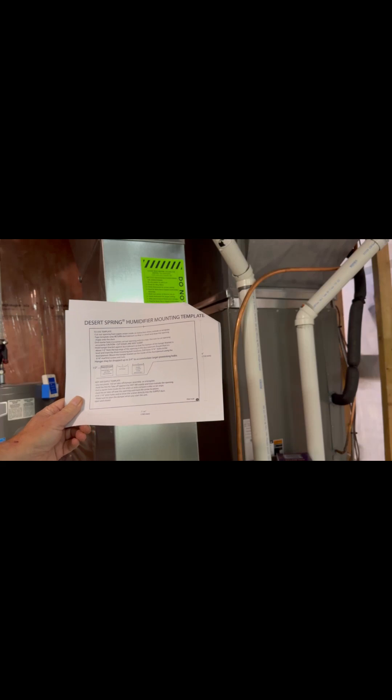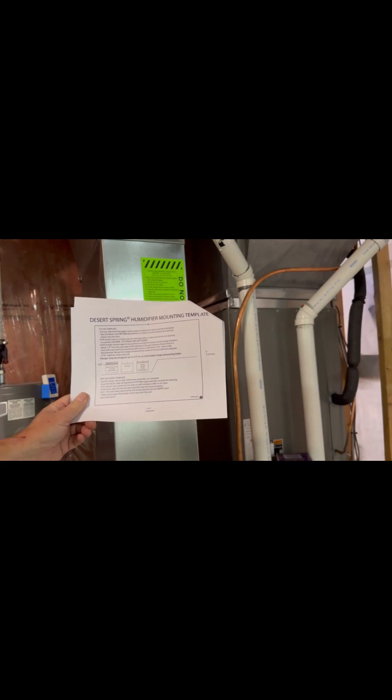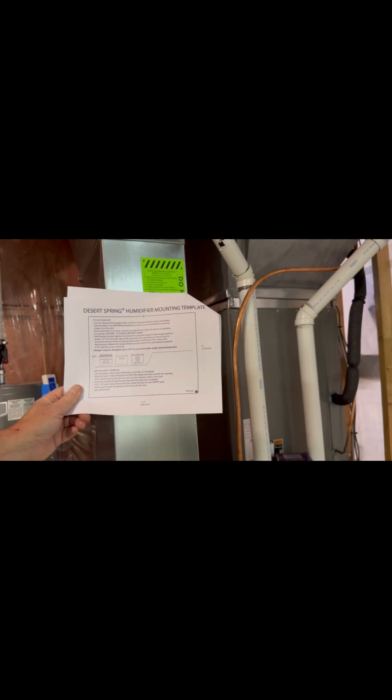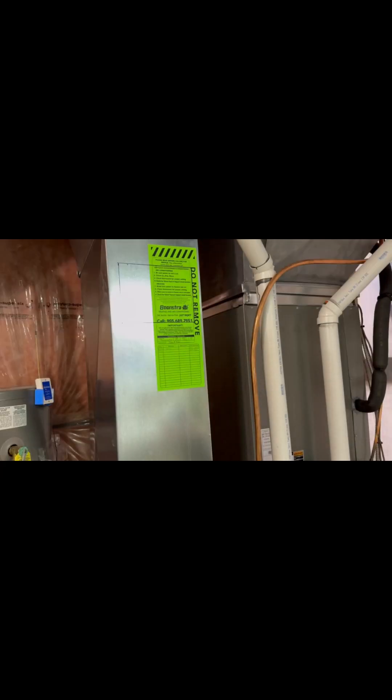They've included a template to cut the hole on the cold air return side. The hole is seven and seven-eighths inches wide and six inches high. I'm just going to use a level, mark it out myself, and make the cut. I've marked out my hole — unfortunately it's right over a nice sticker, but I'll drill a hole and then use tin snips to cut it out.